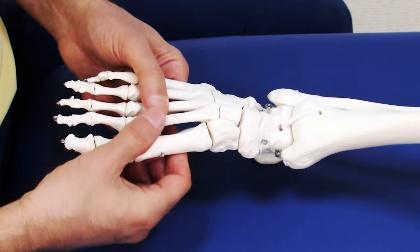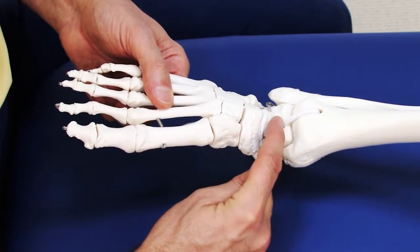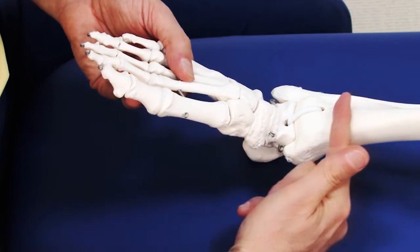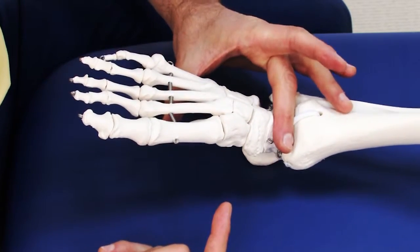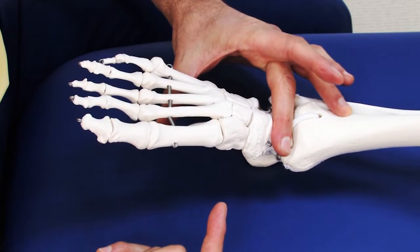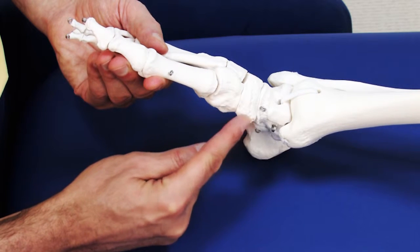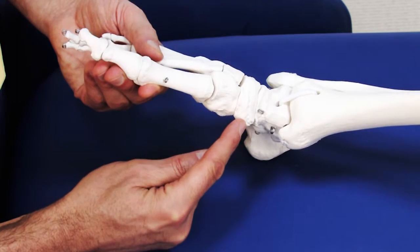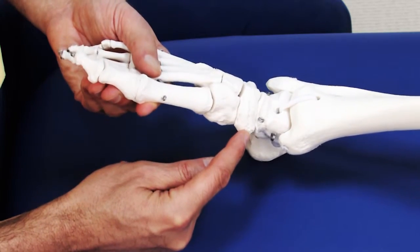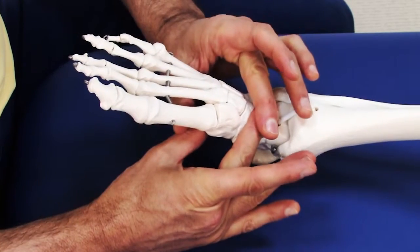To locate which bone we're going to mobilize: if we want to mobilize the talus, we come right down off the distal end of the leg, and the first tarsal we contact is the talus. To locate the navicular, we use the navicular tuberosity, which is usually visible and always palpable on the client, and then we come in toward the midline of the foot to contact the navicular.